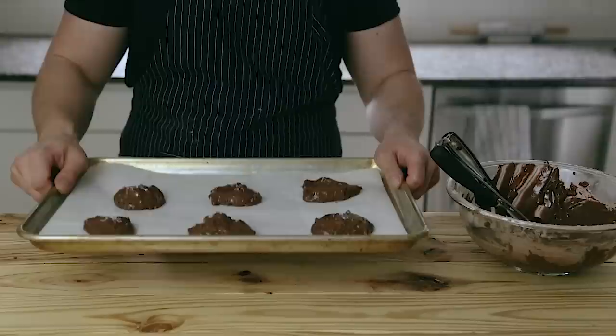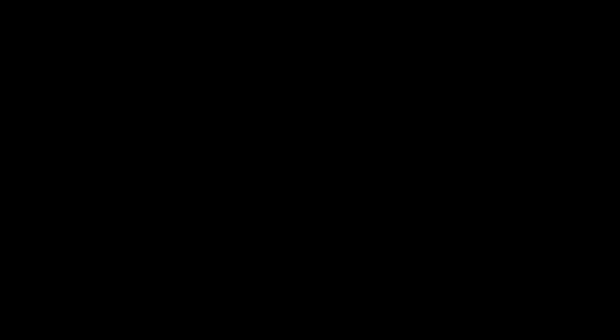Bake these at 360 degrees Fahrenheit for 12 to 15 minutes, or until the tops are shiny and they begin to crackle. Now let's get one more good look at these cookies just so that it really sinks in.